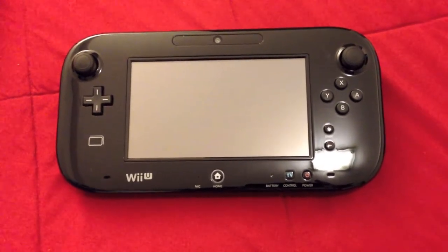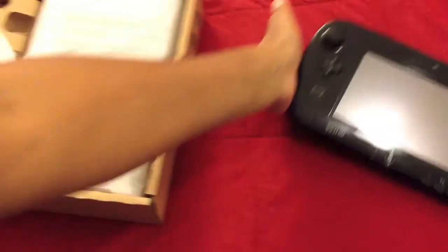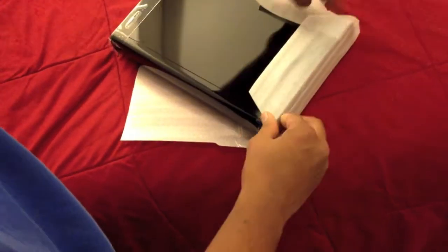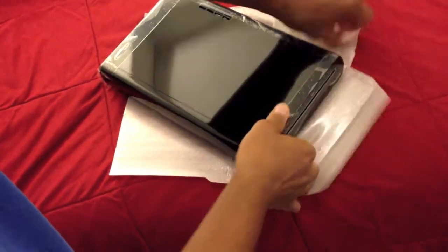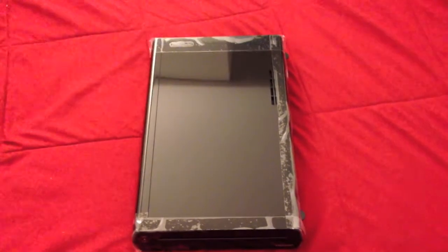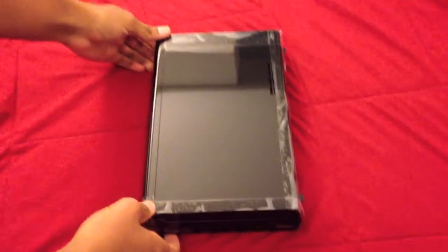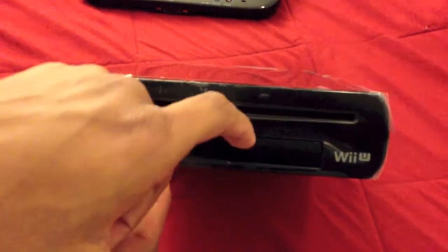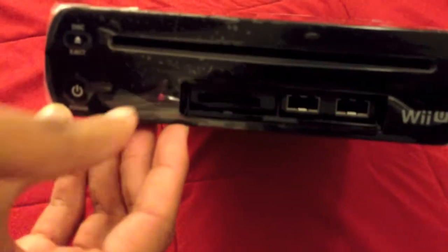Now that the controller's been dealt with, let's get to the actual powerhouse — the console. It has a very nice glossy finish, so it is a fingerprint magnet. The front has the Wii U logo on the right side, a front-loading disc tray, two USB ports on the front, an SD card slot, and a sync button on the outside, which is great when you're trying to sync other controllers.